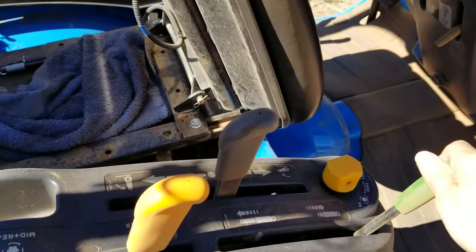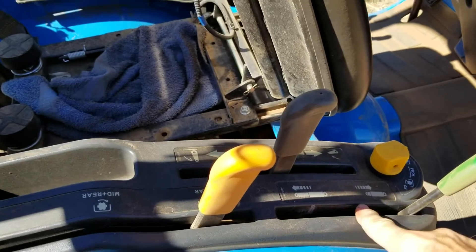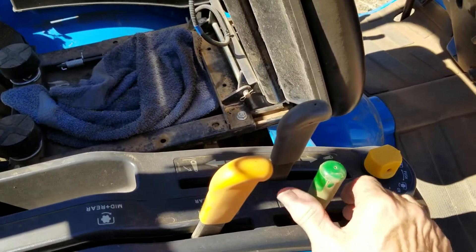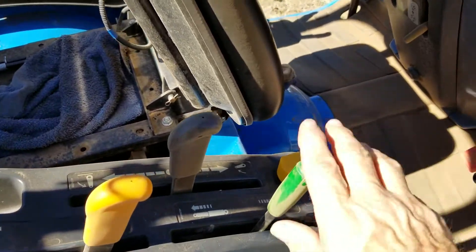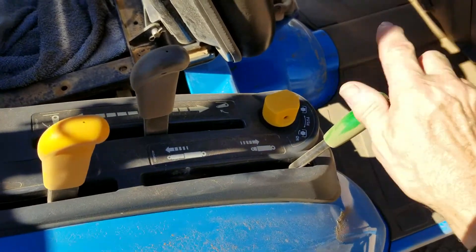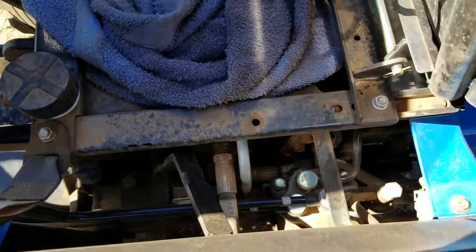This green lever turns — if you go like this, hydraulics to the back is off and in the center, the three-point is functional. Up front is all the hydraulics; in the back it's on to the backhoe.